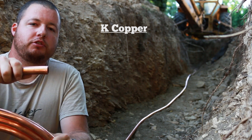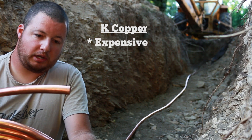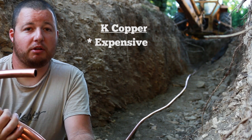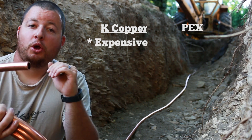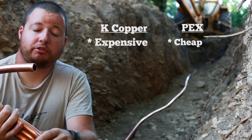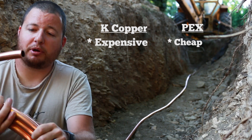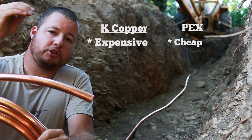We'll go over a little pros and cons of this stuff. This stuff is crazy expensive — for a 100-foot roll of three-quarter inch, you're talking $350 to $400 depending on where you get it. The highest quote I got in my area was $500 for a 100-foot roll — absolutely insane. PEX is way cheaper; I'm talking ten times cheaper. I could pick up a roll from PEX Universe, which is where I get all my PEX stuff, and it was $35 for a 100-foot roll — literally ten times cheaper.